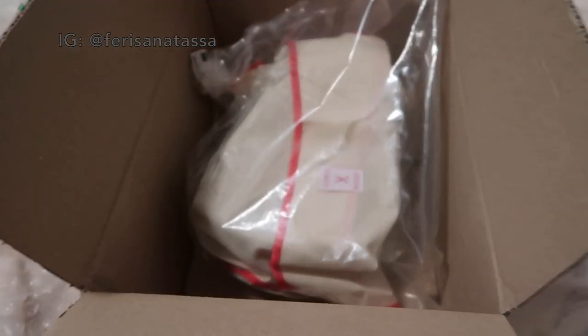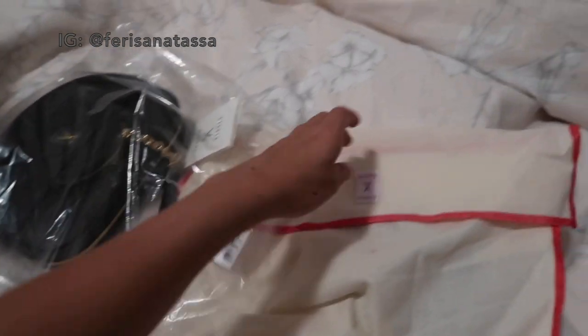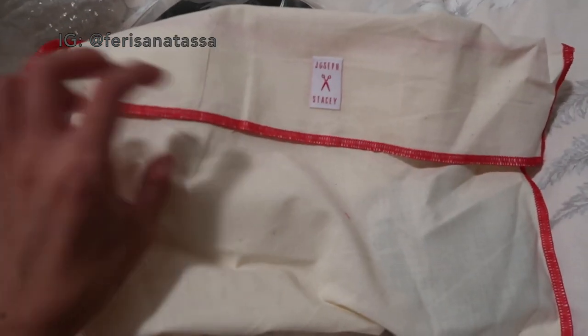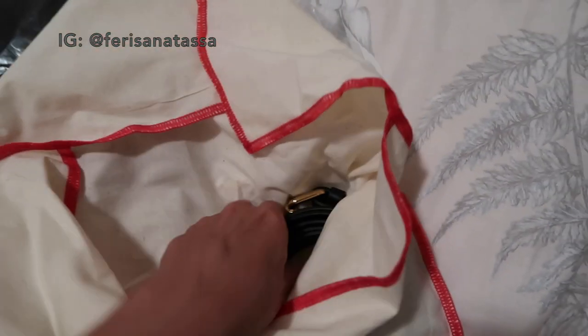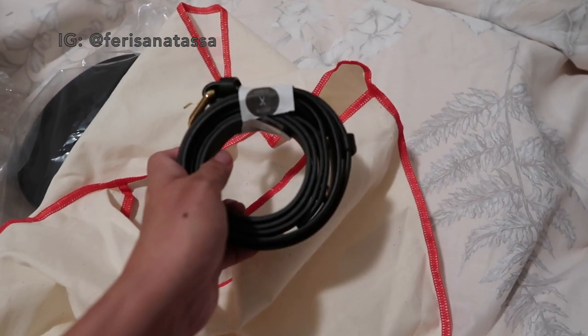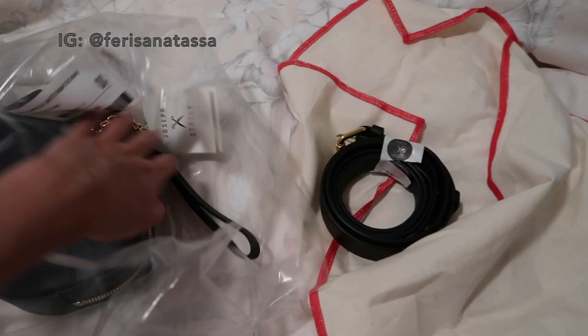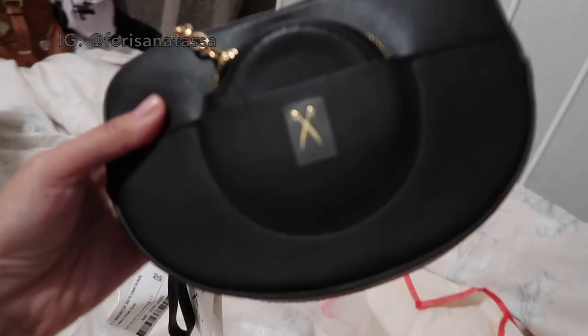I haven't opened it yet, so here it is — this is the bag! It comes with a dust bag, and the bag is separate inside. On the front of the dust bag it says 'Joseph and Stacy.' This is also the strap. I'll try it on later, but first let me inspect the bag more closely.